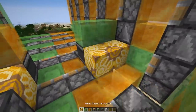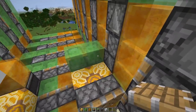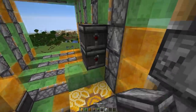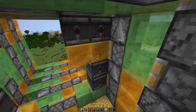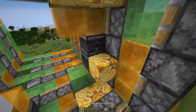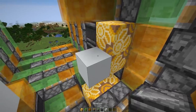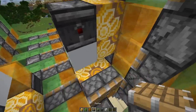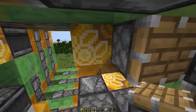Then the same glazed terracotta in front, two normal pistons, two observers here. Now honey on top, observers, glazed terracotta. Here a normal block and an observer, and pistons in front.